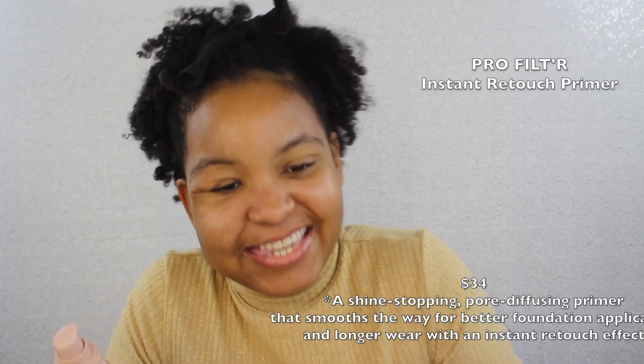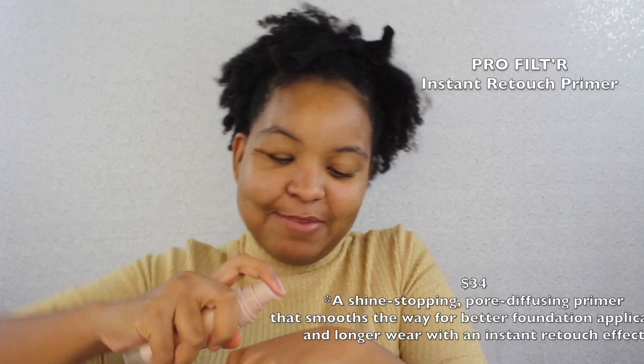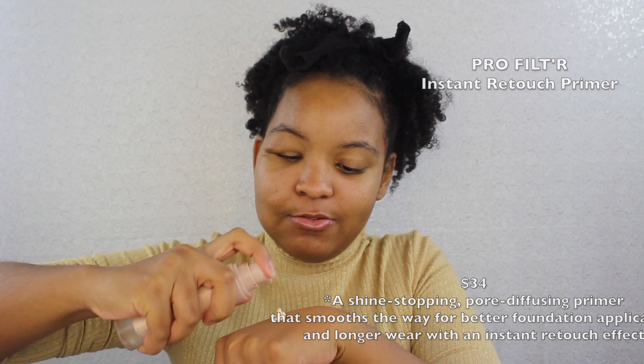As long as you moisturize your skin you'll be good. Next I'm going to mist my face just to bring back moisture. Then I'm going to use the Fenty Beauty Pro Filter Instant Retouch Primer. I love the packaging — it's this pretty nude-ish baby pink.